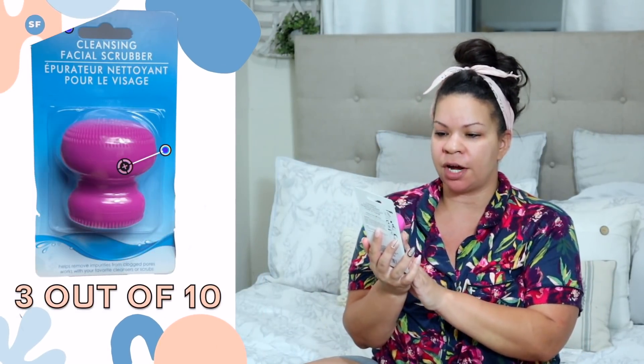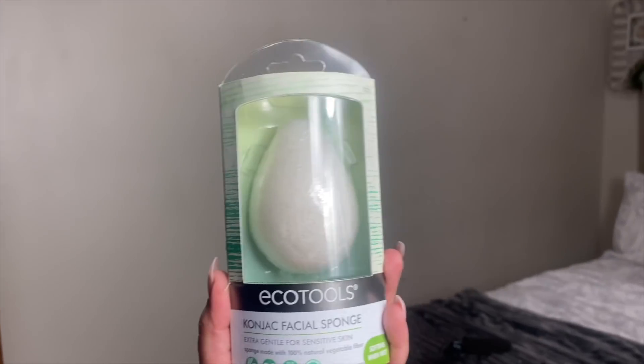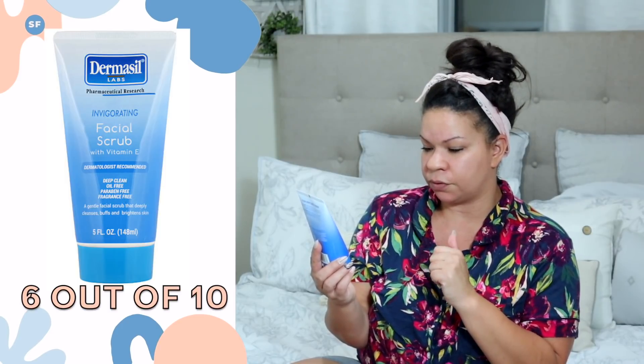For cleansing, I have two things that I want to try. First is the April Bath and Shower Cleansing Facial Scrubber — it looks really cool. You wet your face with warm water, remove and wet the sponge, and add your favorite cleanser or scrub. I'm going to use the EcoTools one with the St. Ives Cleansing Stick in Matcha Green Tea, a daily detoxifying cleanser that refreshes skin. Then we're also going to give the April Bath and Shower scrubber a try with the Dermacil Invigorating Facial Scrub with Vitamin E — oil-free, paraben-free, fragrance-free — a gentle scrub that deeply cleanses, buffs, and brightens skin.